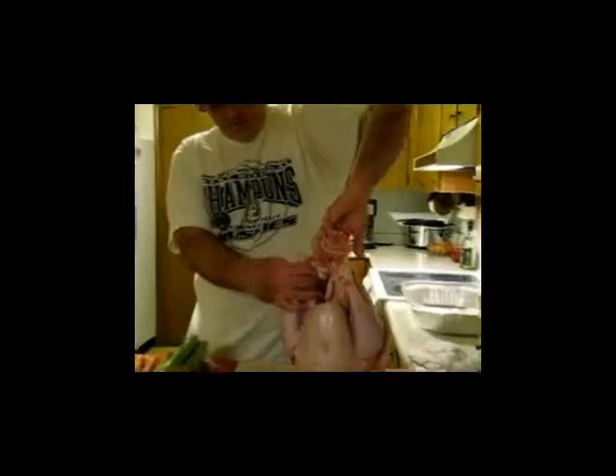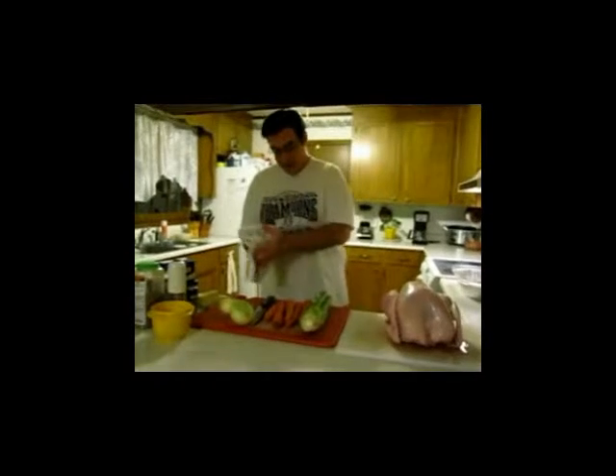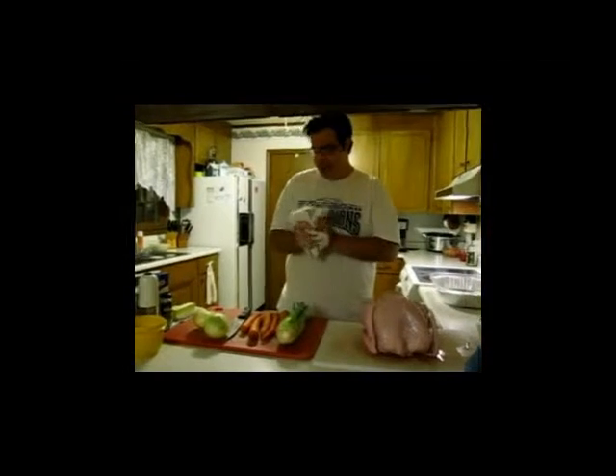The reason it's called the Pope's nose is you put your two fingers on it like that and just twist it right on the top. The vegetables we have are celery, carrots, and onions. This is a basic mirepoix. It's going to go in the bottom of our pan to hold the turkey up out of the juices so it gets nice and crisp.